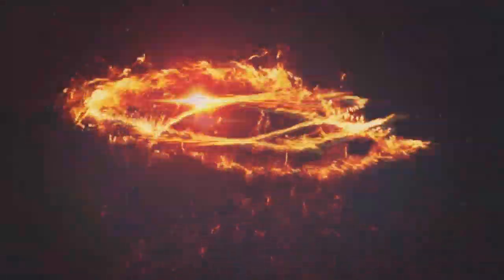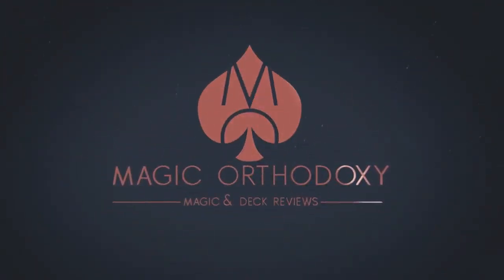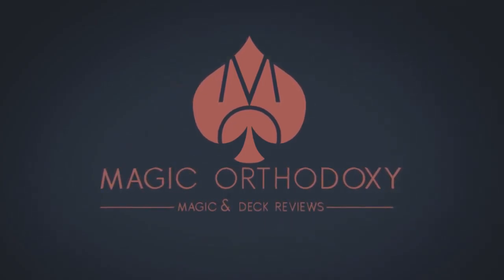Hey everybody, welcome back to Magic Orthodoxy. My name is David, and this is a Magic Review. Today we're going to look at Leap of Faith from Sans Minds Creative Lab. Basically, it is a traveling card effect where the spectator's thought-of card leaves your hand and appears in their hand. This was definitely inspired by Paul Harris' Strange Travelers effect and probably a little bit from the Princess card trick.